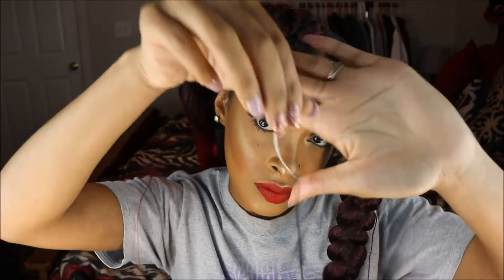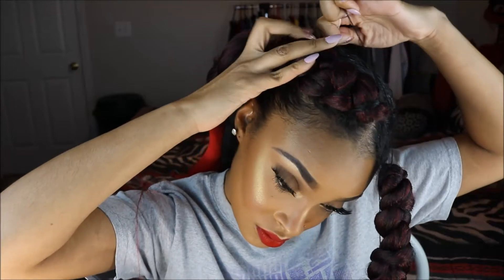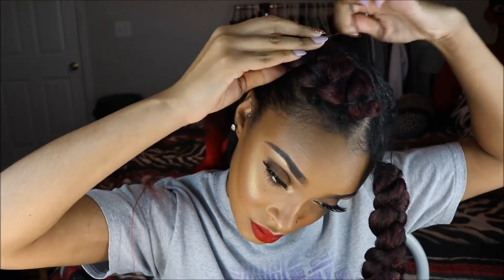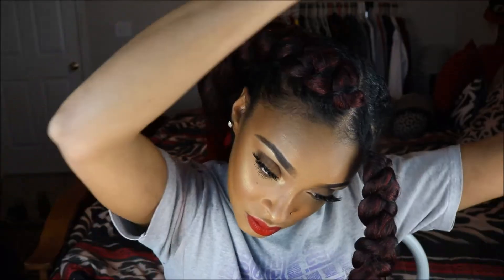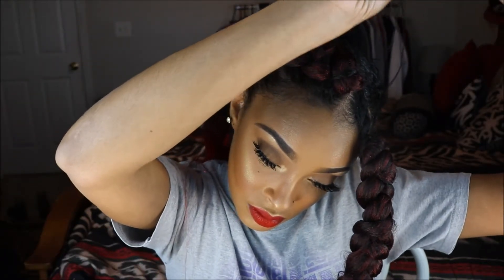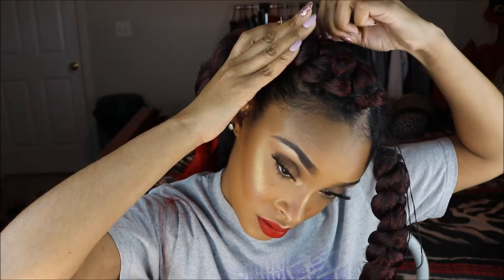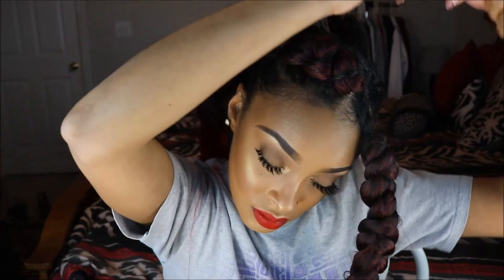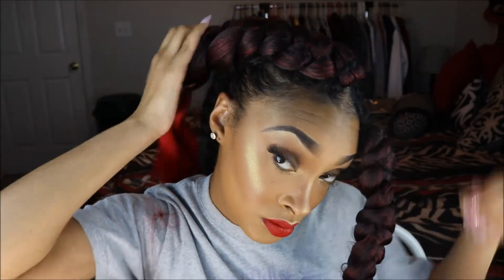Now for the fun part — we're going to sew these two braids to our real hair. I'm taking a weaving needle and weaving thread already threaded through the needle and tied at the end in a few knots. Starting at the top and working your way down each braid: go under my real hair, then through the fake braid, put the needle through the thread, and pull it tight. I'm going to repeat that process all the way down, threading the needle through my real hair, then through the fake braid, then pulling the needle through the length of the thread and pulling it tight.